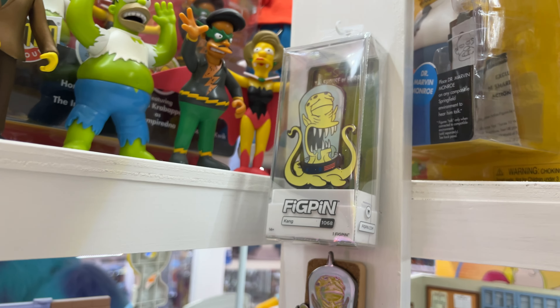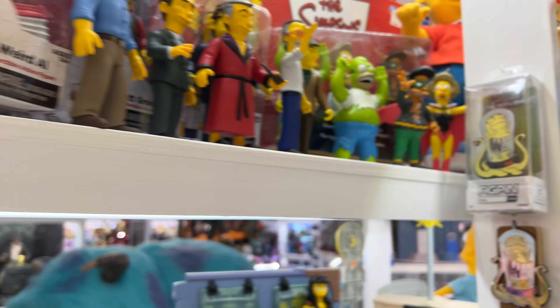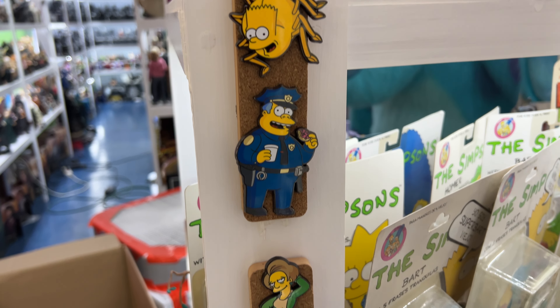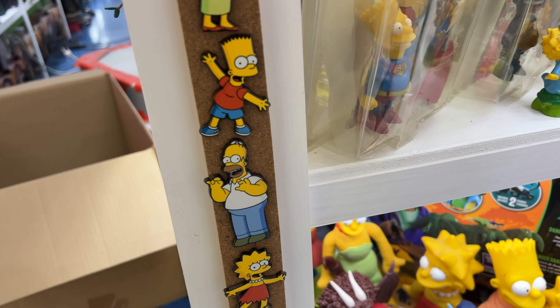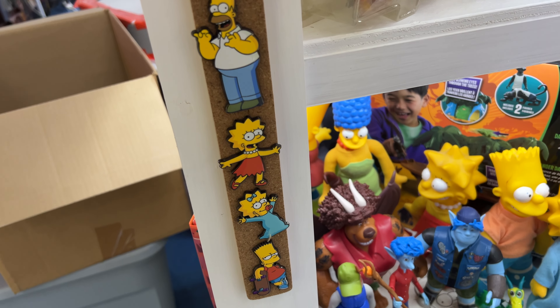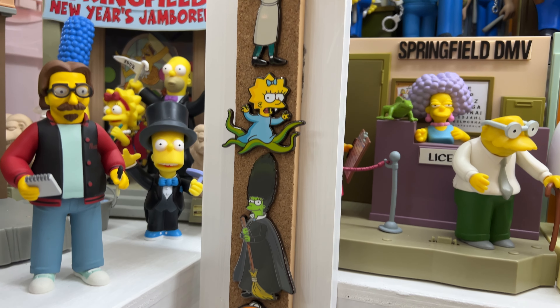Up here at the top, these are really large — these are definitely no longer lapel pins. You have to attach these to something a lot bigger. These two at the top, Kang and Kodos, they only made 500 of each. I think these are the last ones we're going to see. They did these glow-in-the-dark for ECCC as an exclusive. They did some other exclusives — this one here was a side exclusive. These are very large pins, 3 inches or so at least. That Kang and Kodos might be the last pair we see, because it's been several months and we haven't seen any discussion of any additional releases.